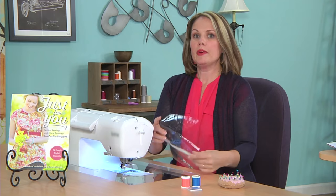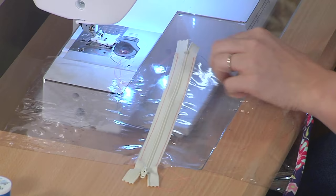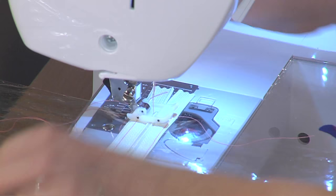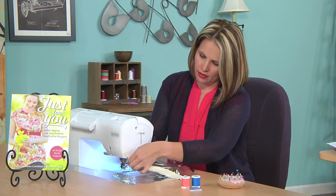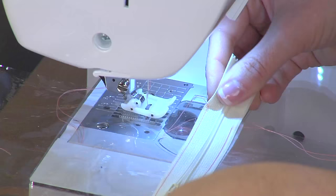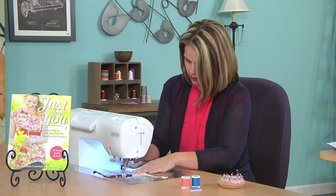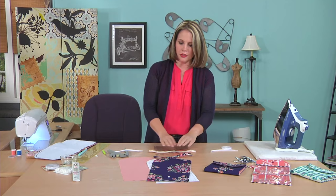Before I cut off the ends of the zipper, I like to sew a few stitches over the end within the seam allowance — within my half-inch seam allowance — so that I don't lose my zipper pull. I'll sew backwards and forwards a few times. Make sure your zipper pull is in the middle of the pouch and not off the edge. Then just cut off the ends of the zipper, trim all your threads, and your pocket piece is done. Really quick.